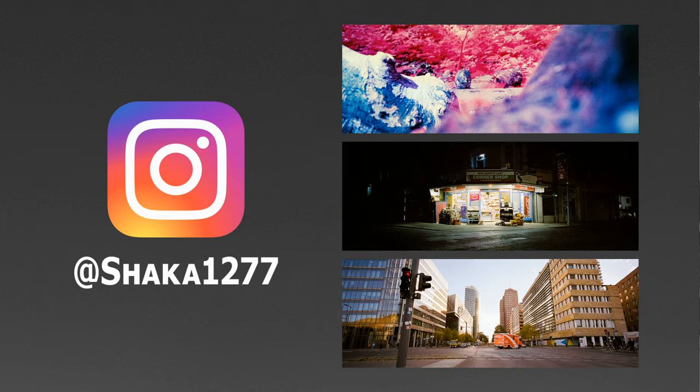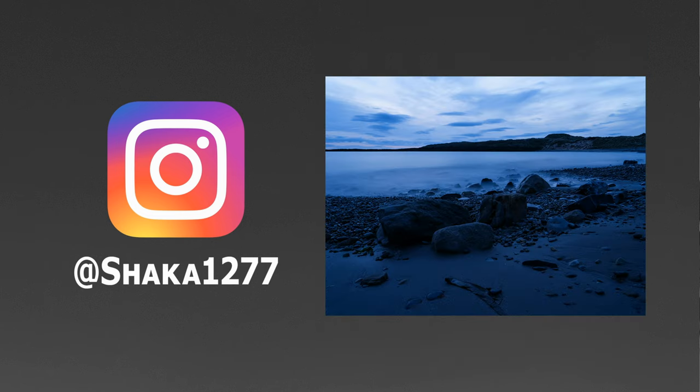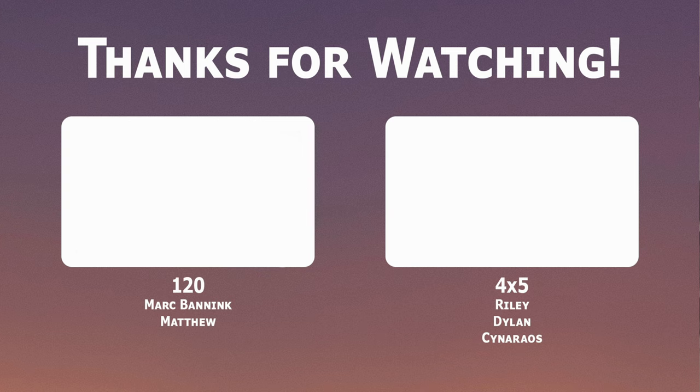Ilford Multigrade Paper Developer really does deserve the top spot it's grown to take — sitting on its throne at the top of the paper world. It's really easy to use, it's cheap, it goes a long way, and the only thing you have to put any significant thought into is ventilation, but that's the same with anything in a darkroom. That is all I have to say for this video. Stay safe, and bye bye for now. If you don't already, follow me on Instagram at shaka1277 for new pictures every day. If you like this video and enjoy what I do on the channel, please consider subscribing or checking out my Patreon, where the tiers start at just 1 euro per month.